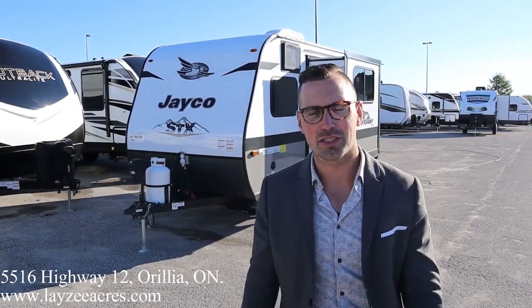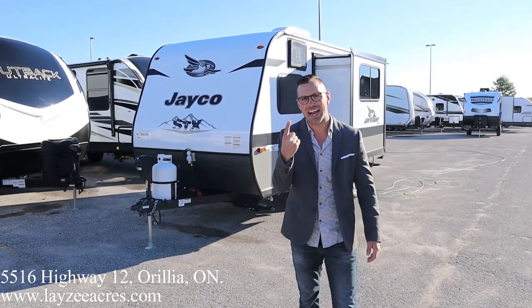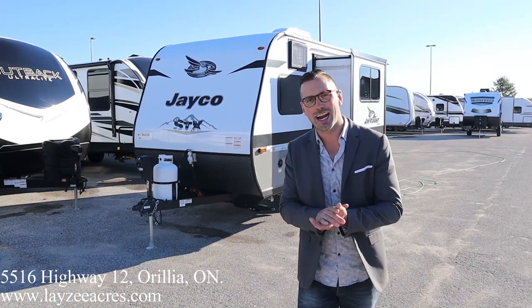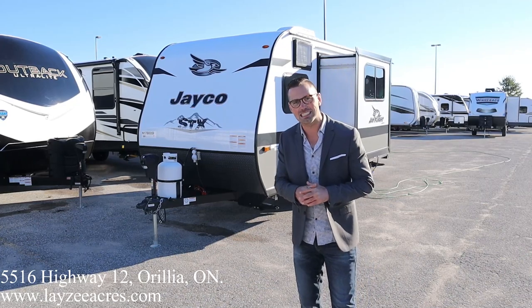Hey folks, I'm Josh from Lazy Acres, thank you for tuning in. We are saving the world one trailer at a time. Today we're gonna have a look at a 2022 Jayco J-Flight, model number 184BS.